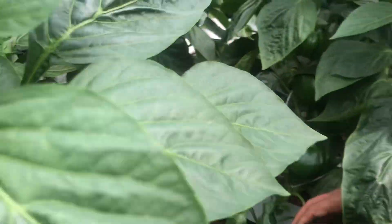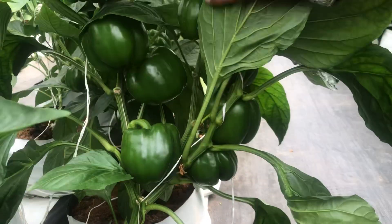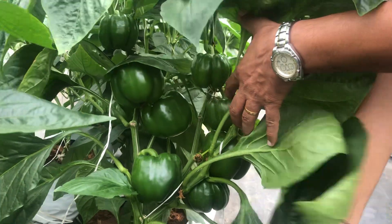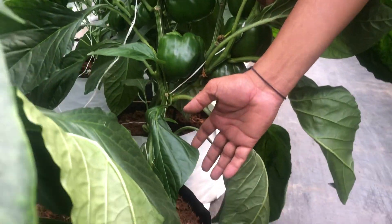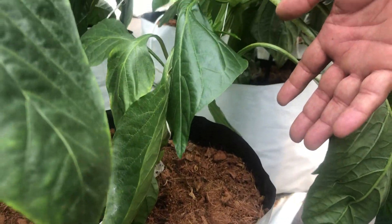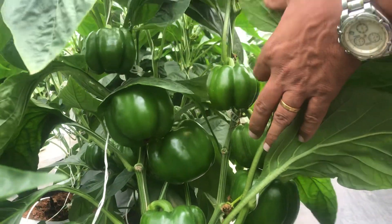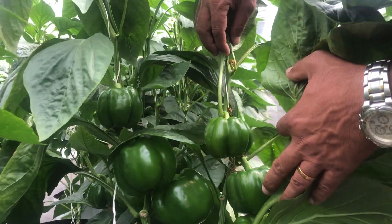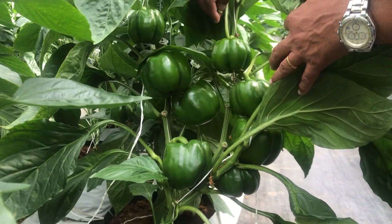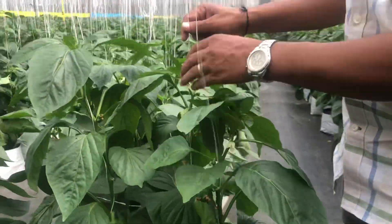These are the color varieties. This is the beauty of substrate cultivation where growers need not worry about soil borne diseases — be it bacterial wilt or Phytophthora wilt, any of the soil borne diseases can be overcome. Once the plants are given EC based fertigation, they start producing fruits, and in this plant there are around 8 fruits and still the continuation is going on.